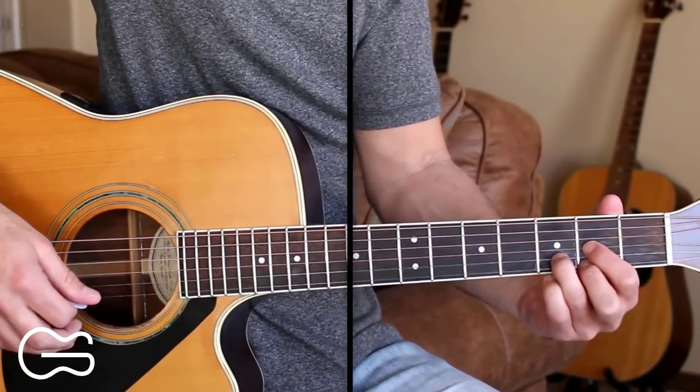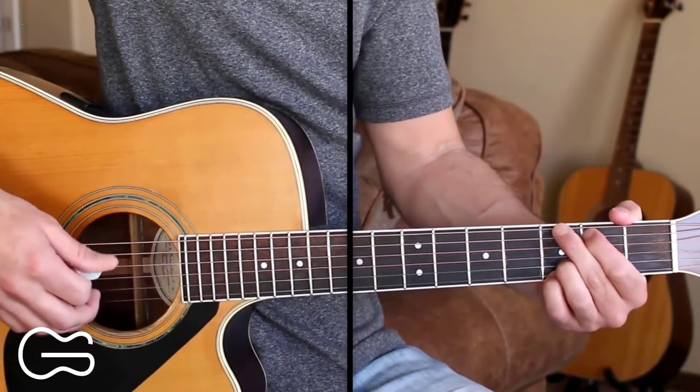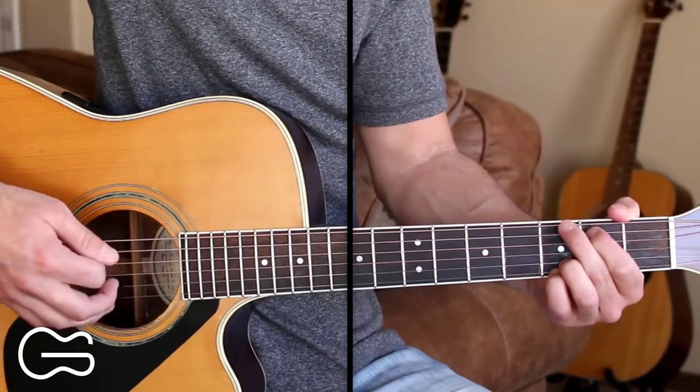So here's how we play through the bridge. Right here there's a key change in the recording. I'm not going to do this key change, but we're just going to go through and play one more chorus. So here's the final chorus.